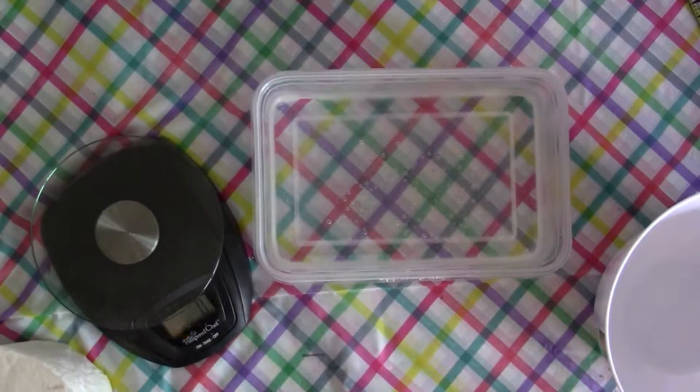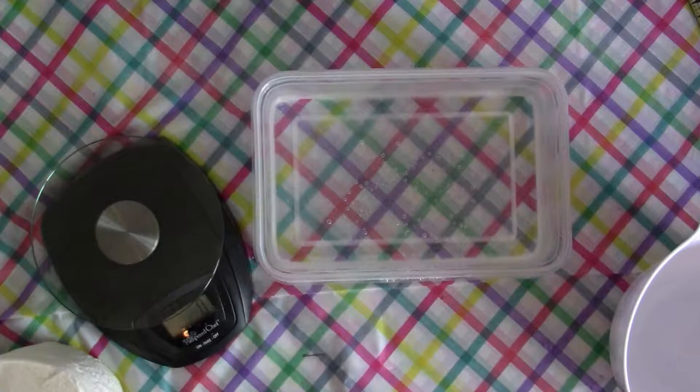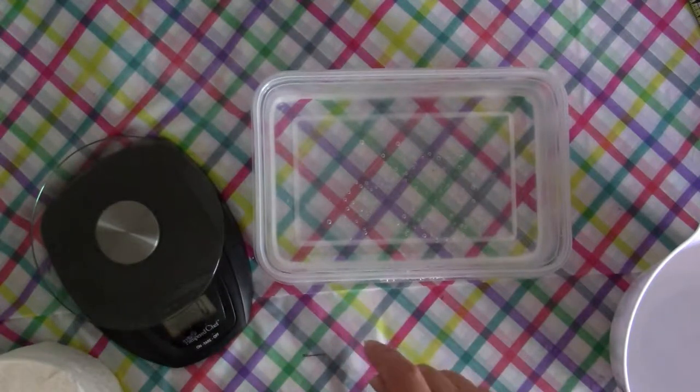Okay, so today we're going to make some air dry clay. I got this recipe from a blog on the internet — I believe it's papermache.com but I'm not sure. I'll leave a link below in the description so you can have that as a reference, and I'll also put the entire recipe in the description below.